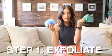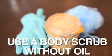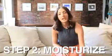First things first, you're going to want to exfoliate. Any loofah that you have at home, scrubbing gloves, or of course a body scrub. Make sure it's one that doesn't have oil in it, as the oil can leave a residue on your skin and it's not going to let the self-tanner work properly.